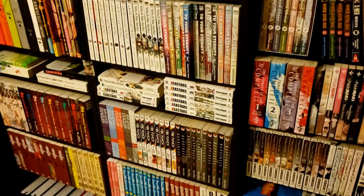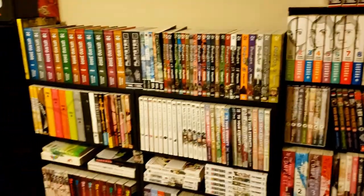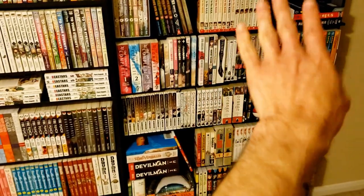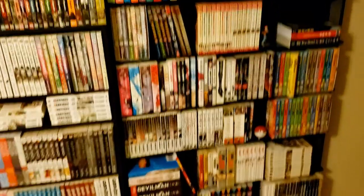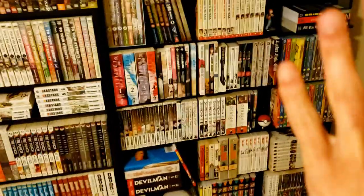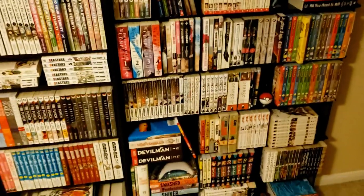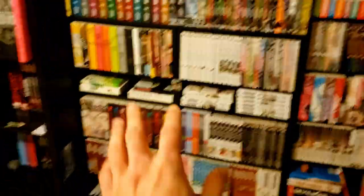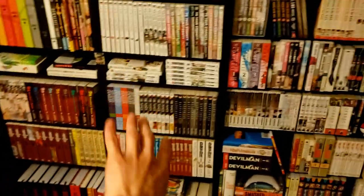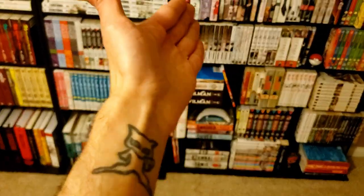That should be it — I think I went through all of it. It's not a very large collection. Hopefully a lot of the stuff on this side will get sold eventually — a lot of it I need to read before I actually sell, but I'm less confident that stuff will stay. The stuff on the other side will most likely always stay in my collection — like Junji Ito, I'm never going to sell that. Same with Shuzo Oshimi.